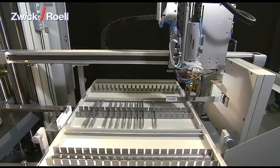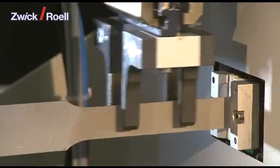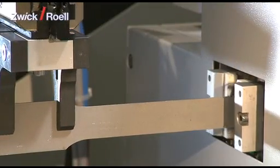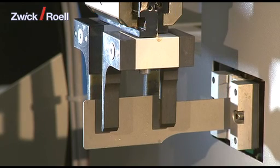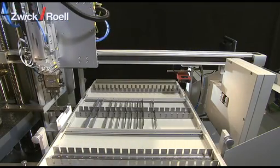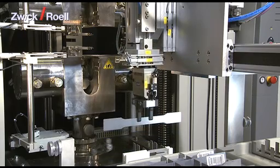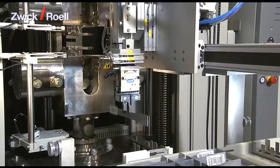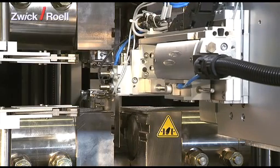Then the specimen is taken to cross-section measuring. The determination of thickness and width is done at one or three points along the parallel length of the specimen with four measurement transducers. The next station is the interim station, where the specimen is put so that it can be perfectly aligned in the specimen grips. Then the specimen is taken to the tensile test machine.